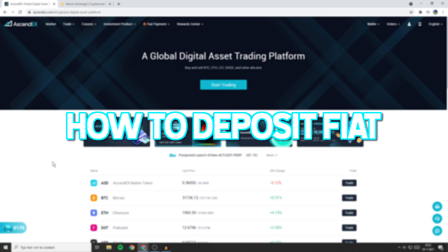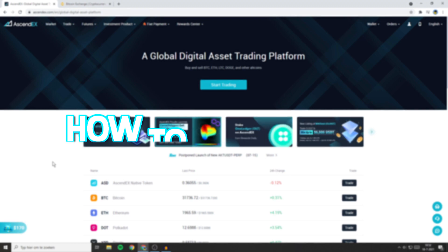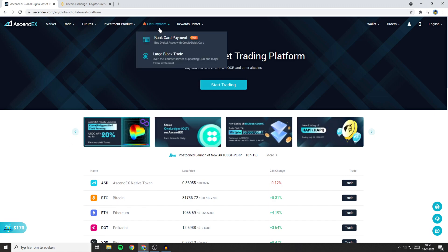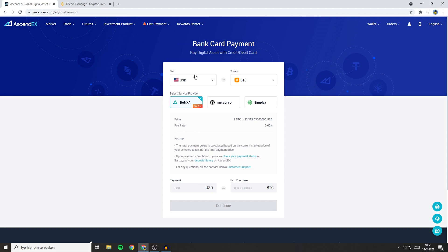If you want to deposit FIAT into the Ascendax exchange, make sure to go over to their website and log in. Then go over to FIAT payment and click on the bank card payment. Here you will have to choose the FIAT currency that you want to deposit — in my case that will be Euro.